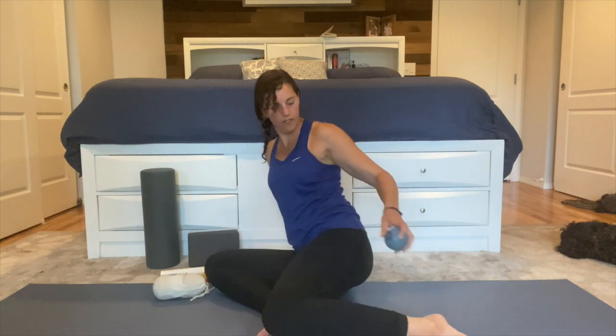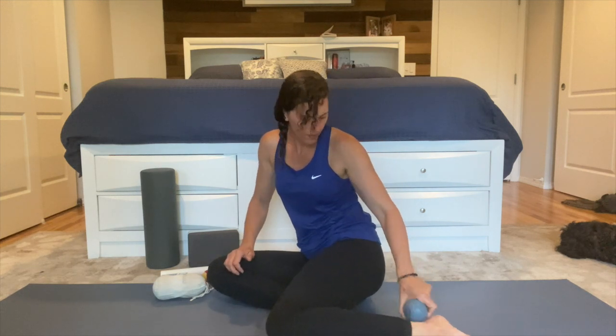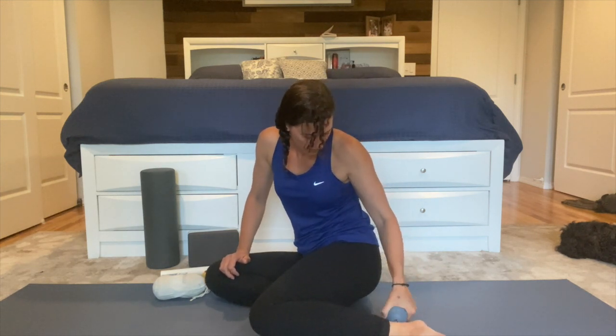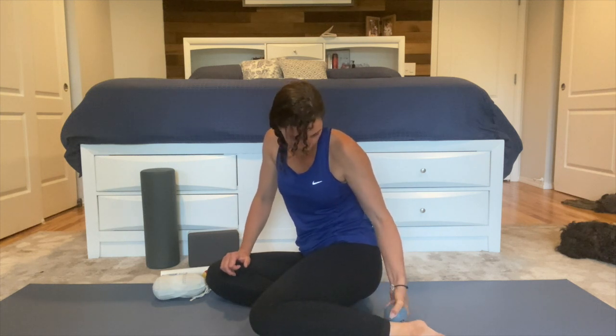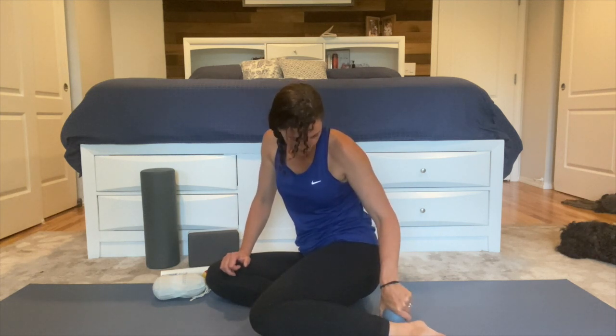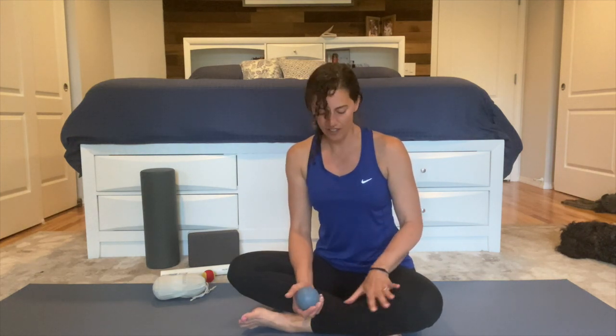We're going to do the other one. If you need more, feel free to keep working. Otherwise, that's it for your lower legs and your ankles. Moving on to some mobility for your ankles and your calves.